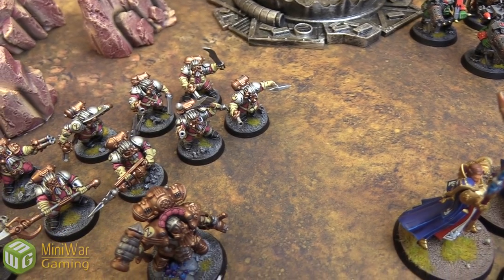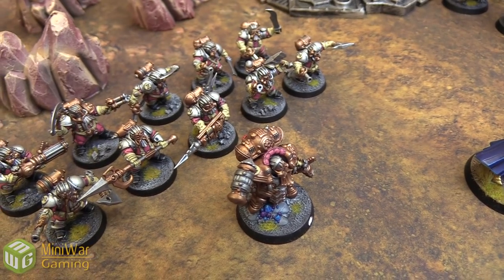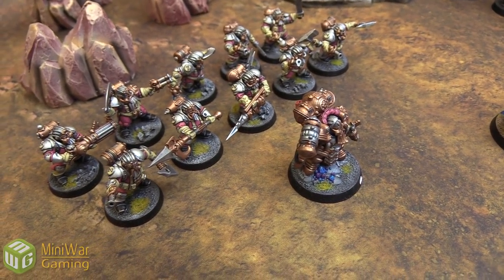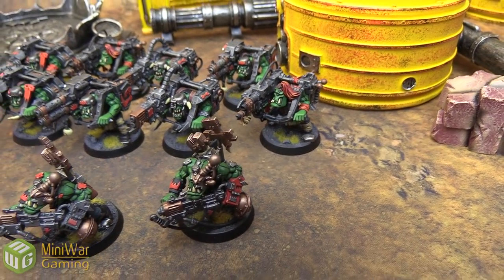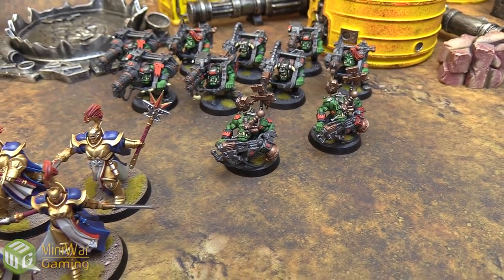It shouldn't be a problem to notice the finer details of the models either. Looking at the iconography on the Arcanaut Company, all their shoulders are painted — the symbolism is colored in black so it stands out. Taking a look at the Orcs as well, all their clan iconography is painted and highlighted in different tones. A lot of attention to detail here, folks.